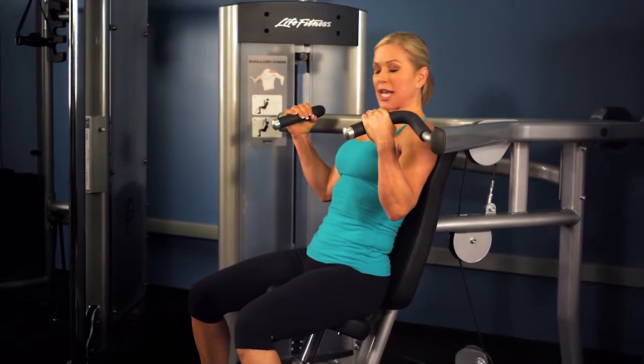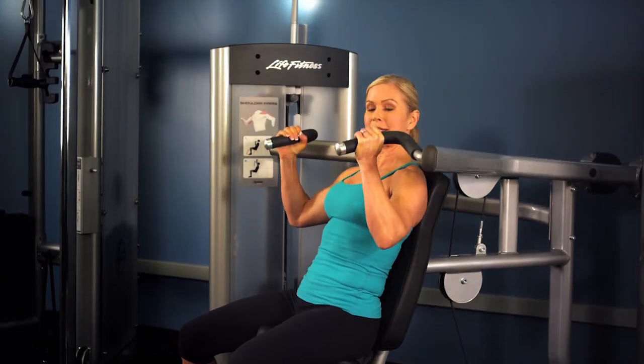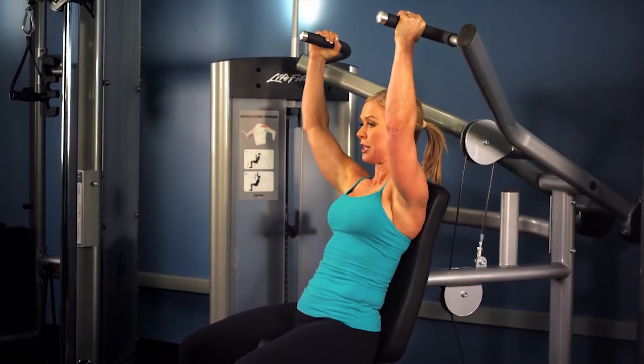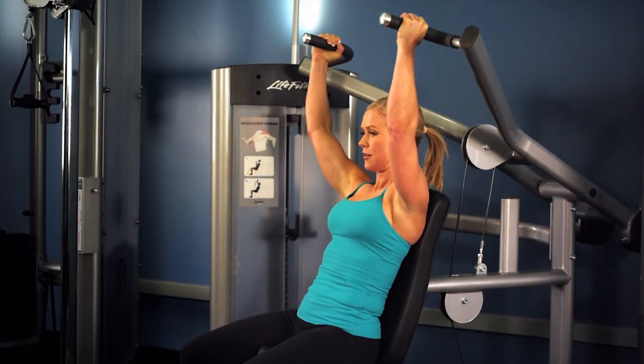Sit back, abs tight, shoulders back, and go ahead and press overhead. Slow and controlled, bring it back down. Press it all the way up, keep your shoulders away from your ears, and don't lock your elbows, then bring it back down. Perform the desired amount of repetitions for your workout.